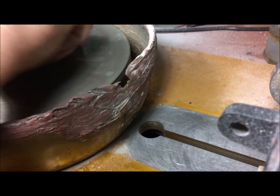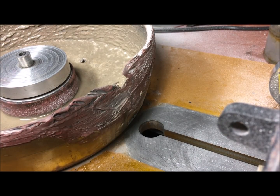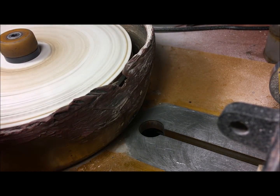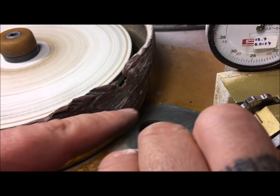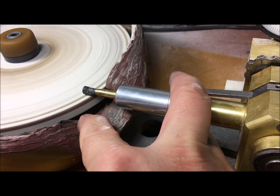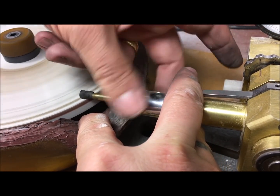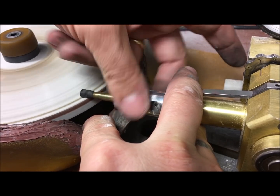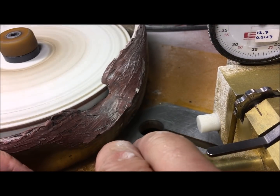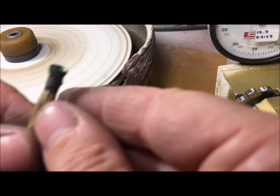We go dry for this quick girdle polishing. Just touch it slightly to set the zero and that's it. Okay, that's enough — it's done. We've got a nice looking girdle and a nice looking stone.